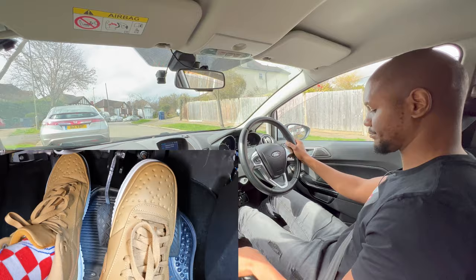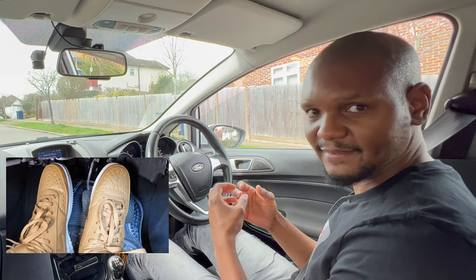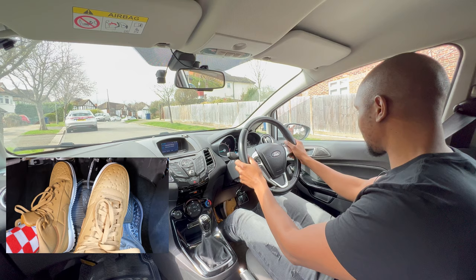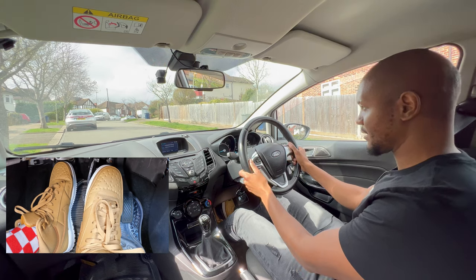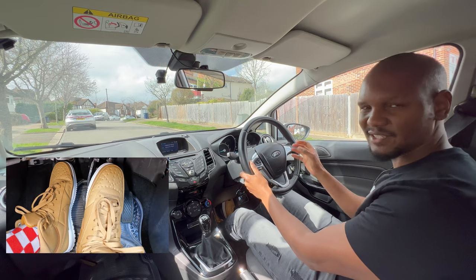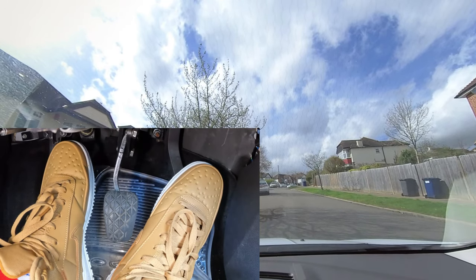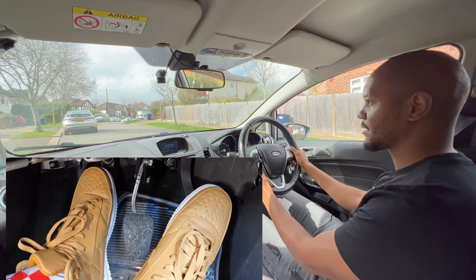Another way is if your car has hill assist. When you come off the brake, it holds the car for a couple of seconds, giving you time to bring the clutch up to the biting point and add some gas before moving off. So when it's safe, come off the brake, go to the biting point with your clutch, then add gas — and you won't roll backwards. I'll show you again: off the brake, to the biting point, a bit of gas, and then go forward.